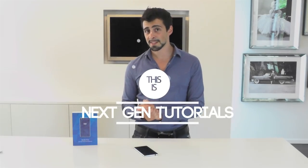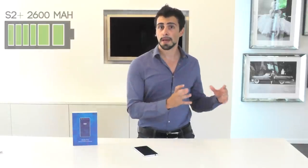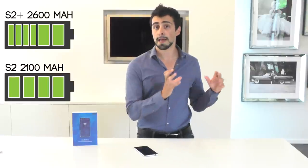I'm Nathan from NextGenTutorials and today I'm reviewing the Elephone S2 Plus. Why the S2 Plus and not the regular S2? Well, that's a personal preference first of all, but secondly because it has a bigger screen — 5.5 inch, just like the iPhone 6 — and it has a bigger battery capacity, 500 milliamps more than the S2.